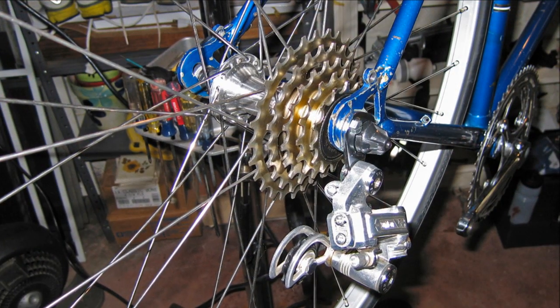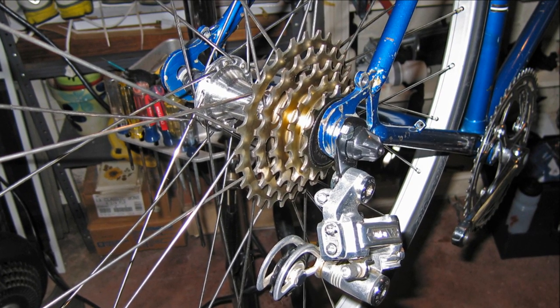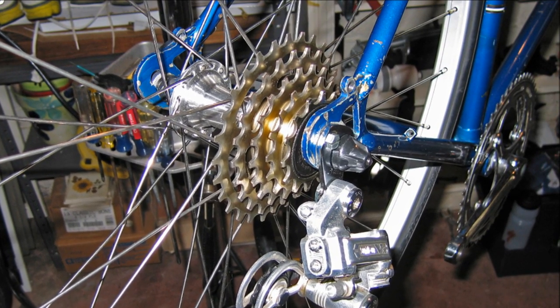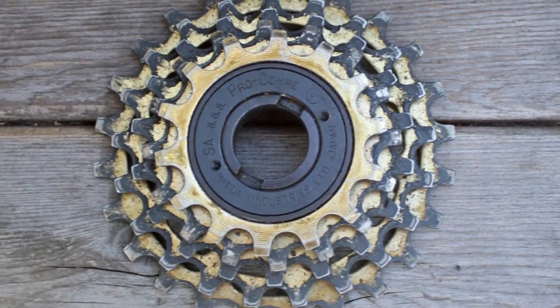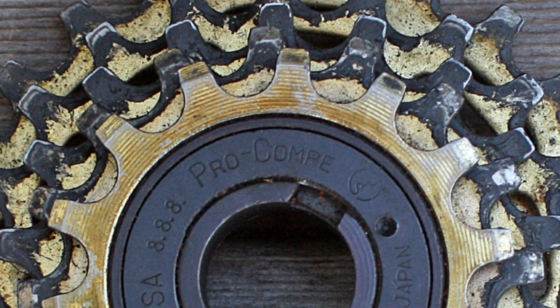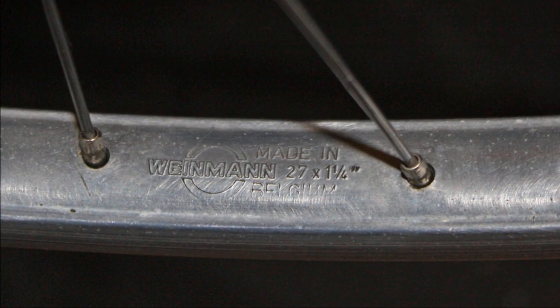The original freewheel on the bicycle came with five gears — or in bicycle lingo, sprockets — and it was manufactured by a company called Adam in France. The freewheel was difficult to remove and did not last very long, so I replaced it early on with a very well-designed Suntour Pro Comp, pictured here. The current freewheel on this bicycle is from Shimano and was made in Singapore.